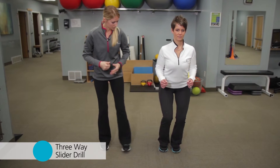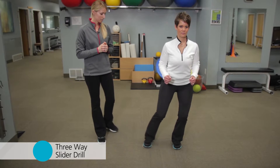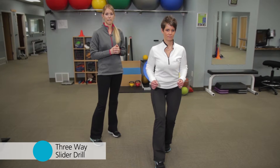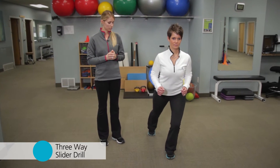Trunk up. Slide the slider forward and back to center, to the side, center and back. You will do this ten times each direction and then switch to the other side.